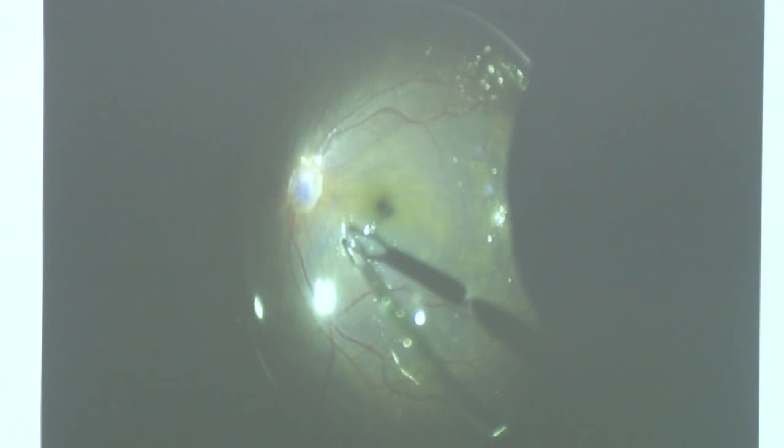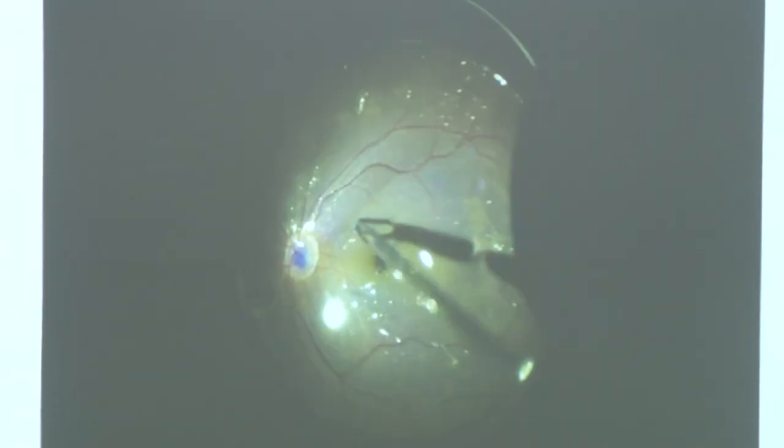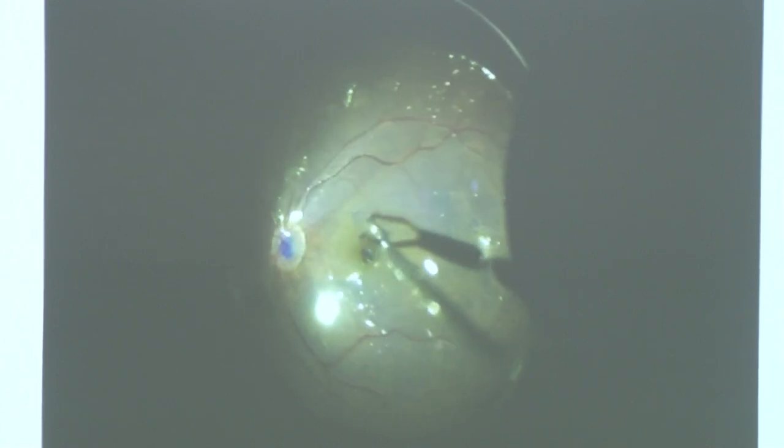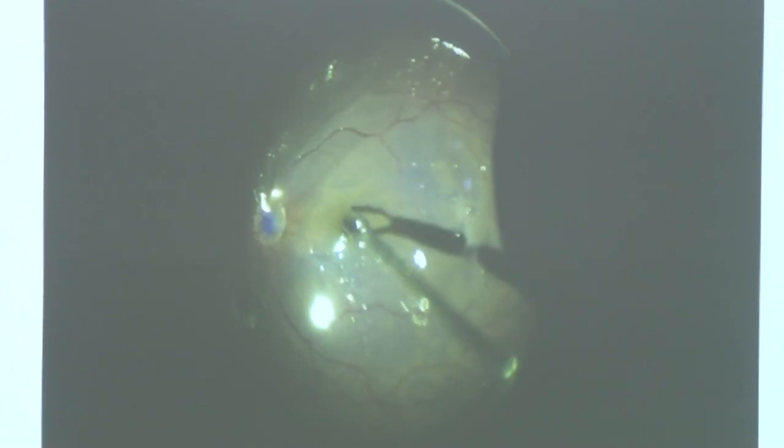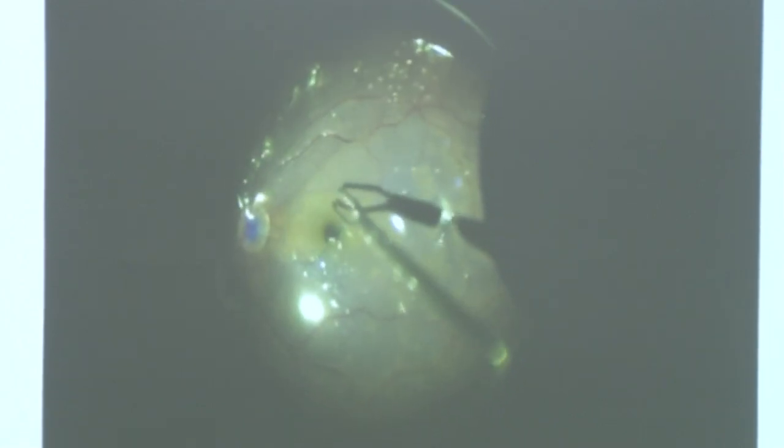This is a case of failed retinal detachment surgery. A technique was done for retinal detachment but there was re-detachment, with membranes over the macula and thin PVR membranes. We decided to put PFCL, stain the ILM, and remove all the proliferative tissue along with the internal limiting membrane, then drain through a retinotomy and put silicone oil. Removing ILM over a large area gives a relatively relaxing retinotomy-like effect in failed retinal detachment cases.